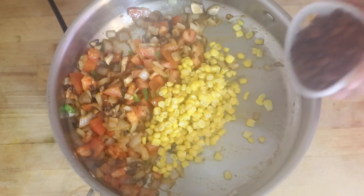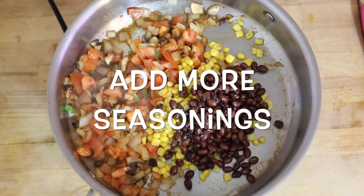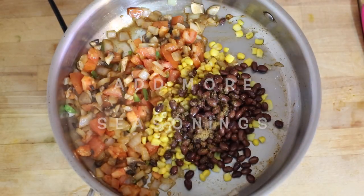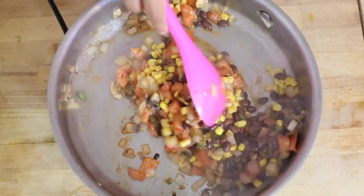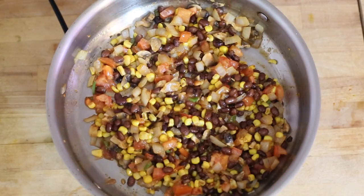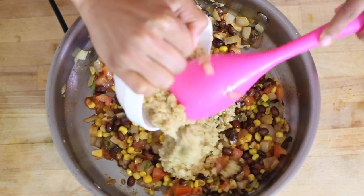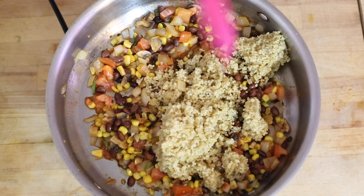Now we're going to toss in our black beans and our corn, and lastly our quinoa. That's already cooked so we don't really need it to sit in there very long.